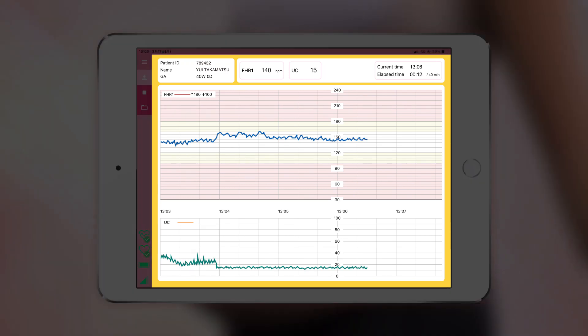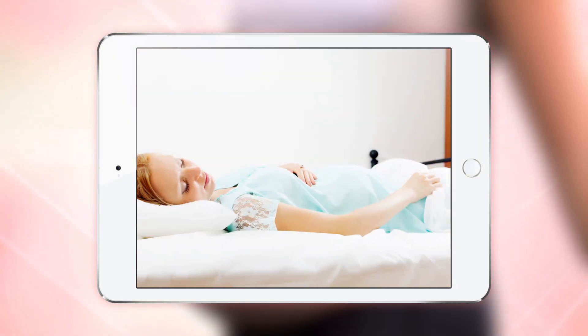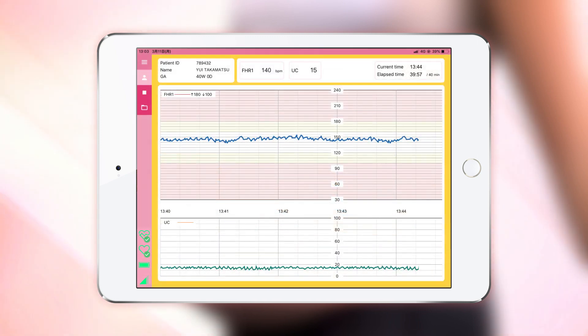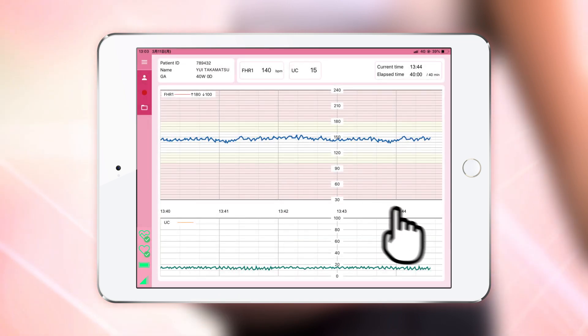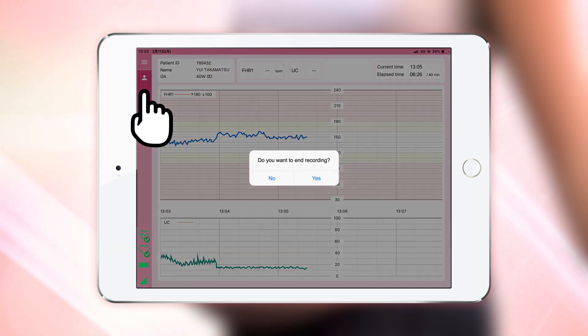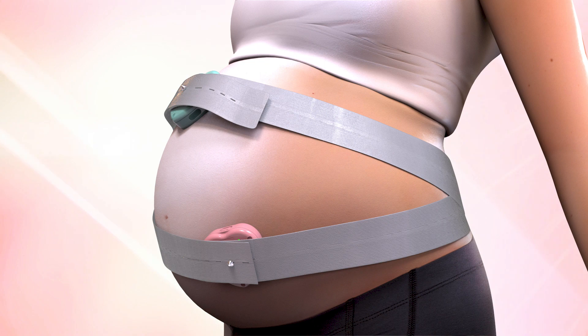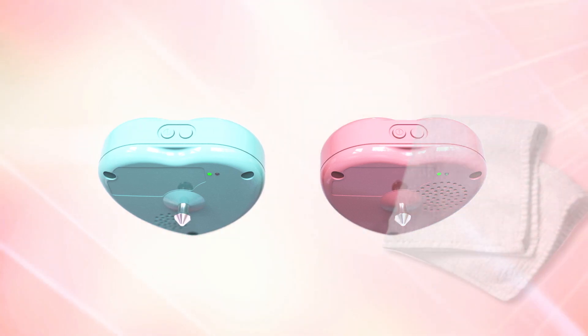The background will turn yellow during measurement. Please relax during measurement. If the tablet is close by and connected to the transducers, you can go to the bathroom and do light housework. When the measurement time is done, you will hear a sound. Data saving and communication will end, and a confirmation message will appear, so tap OK. If you want to stop measuring in the middle, tap the stop button, then tap yes to the message asking if you want to stop. Remove the transducers from the abdomen, and wipe off the gel from the abdomen and the heart rate monitor.